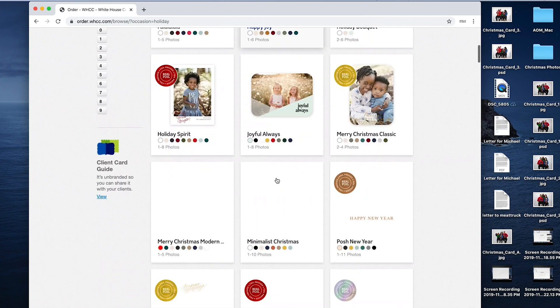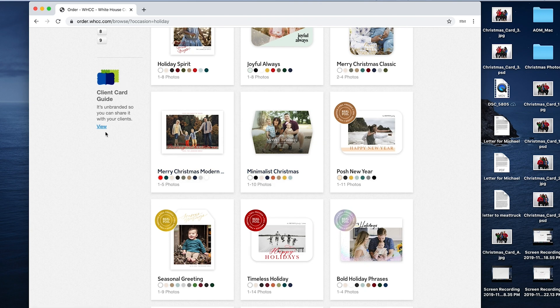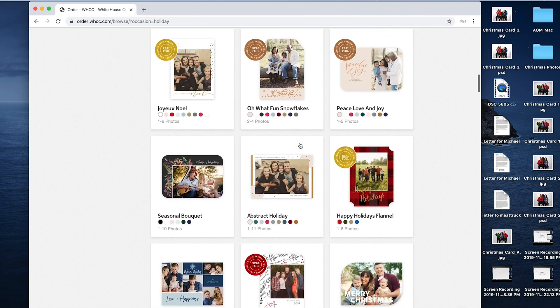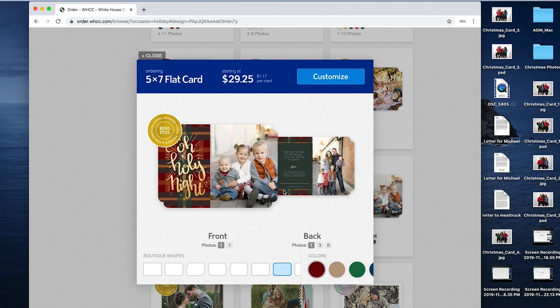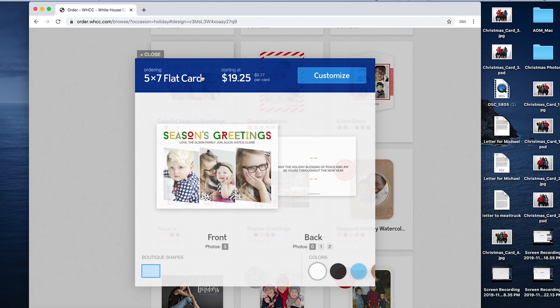Once you do that, there's an application that you do most of your ordering through. Christmas cards are pretty simple — you don't need the application for those. For this video I'm going to keep it simple and show you the website. If you look right here, there's a 'client card guide' — this is one of the cool tools they offer. You can send that link to your client and it'll show them the page completely unbranded and with no prices, so you're setting your own price.